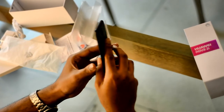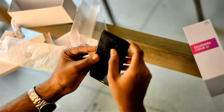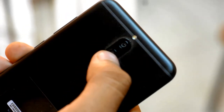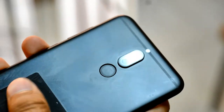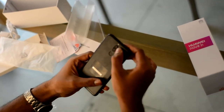A special feature of the Nova 2i is its cameras. On the back side there is a 16MP camera and a 2MP camera, along with a fingerprint sensor and LED flash. On the front side there is a 13MP camera and a 2MP camera.